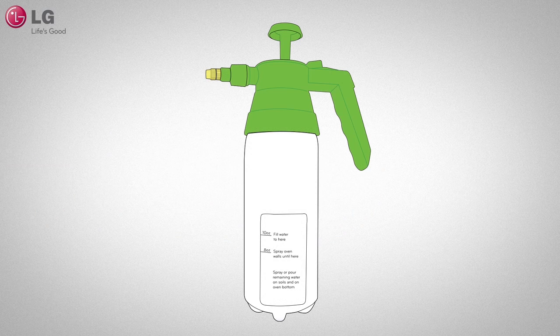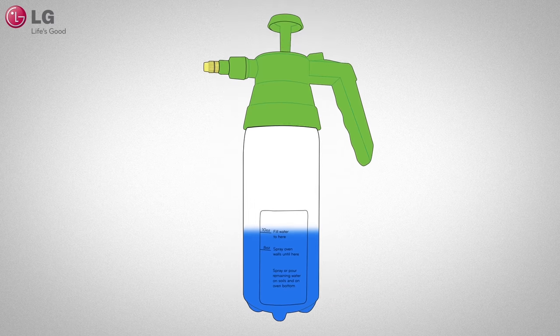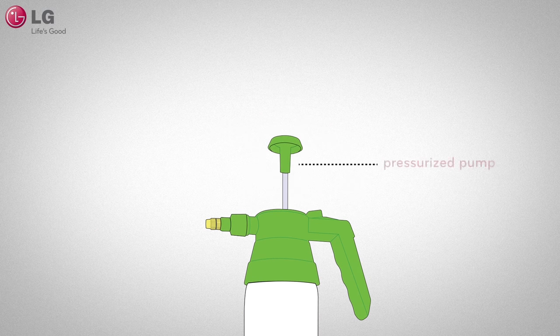Fill the spray bottle with 1¼ cup or 10 ounces of water. Use the indicator lines located on the bottle as guides. To use the spray bottle, pump it about 10 times.